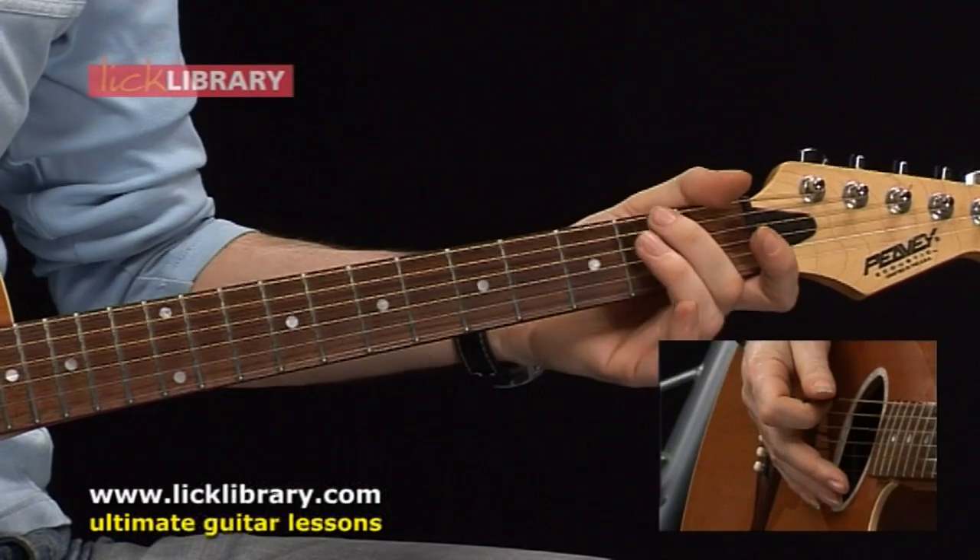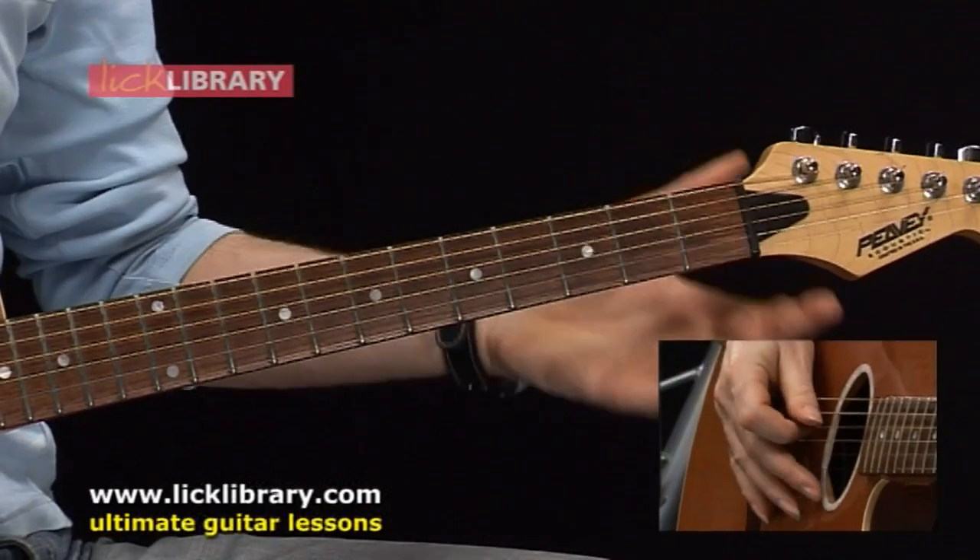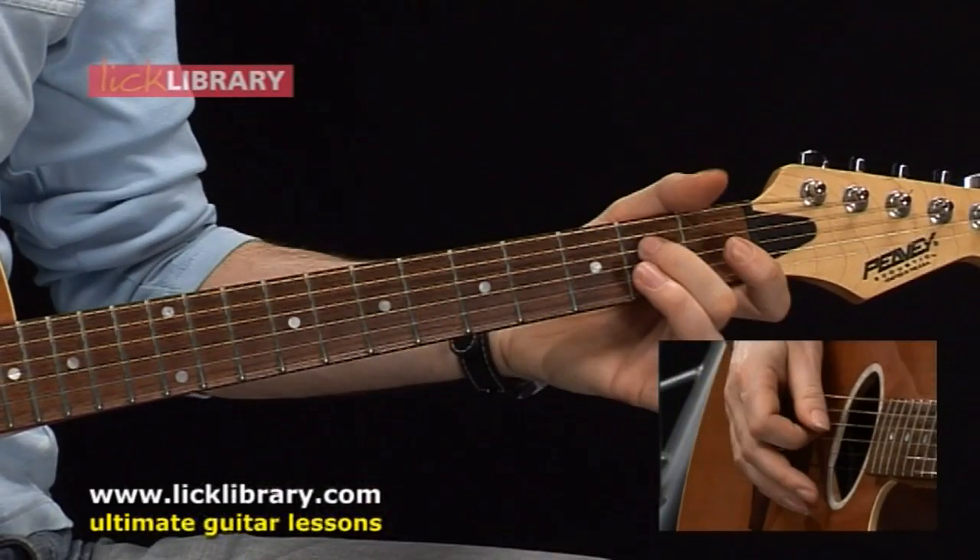That's a hammer-on on the A string — hammer-on to the second fret, catching the open D string, to the root note.